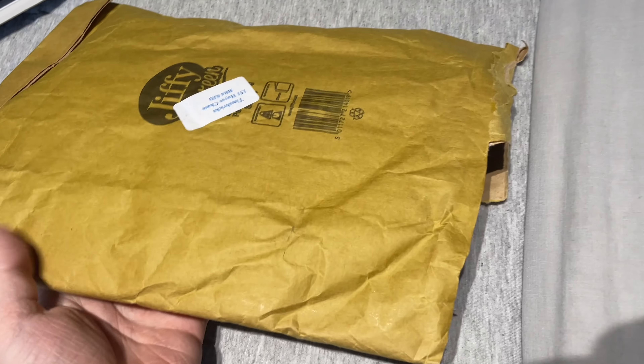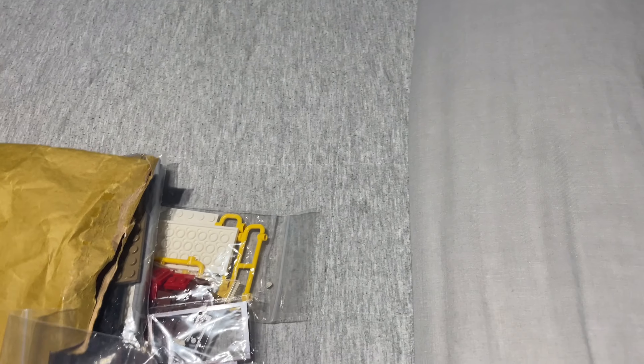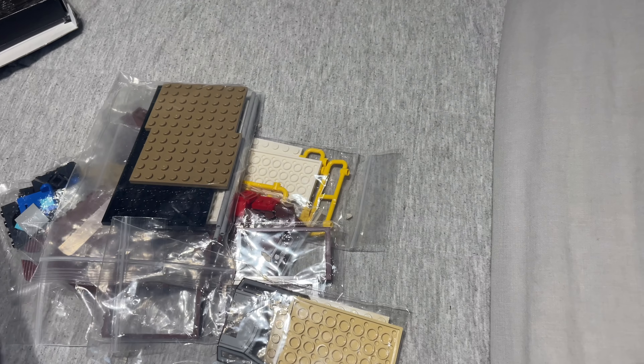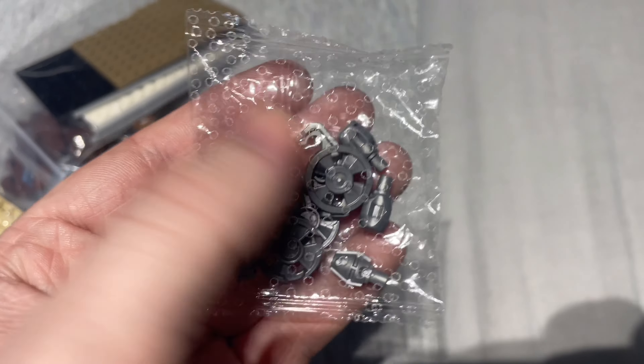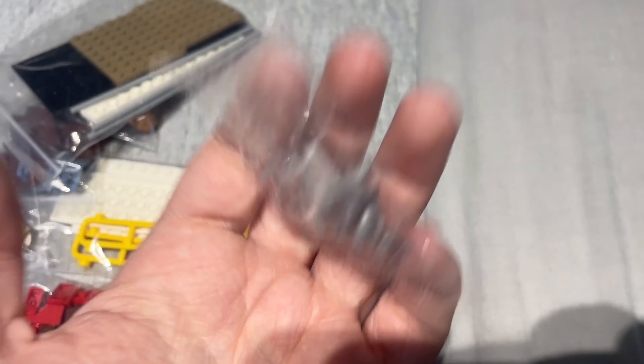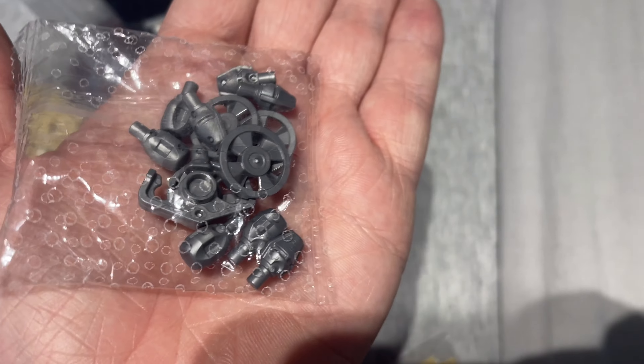Moving on to the next bag - this was from Tim's Bricks on Bricklink, so thank you for that. I can't remember what's in here, but judging by the size of the package, there's going to be a lot. Maybe I ordered too many of these door frames - that's okay, they always come in handy. I only added the round dish ones to my basket, but I got sent the whole pack, so thanks for that. I guess it's just easier because they do come as a pack.